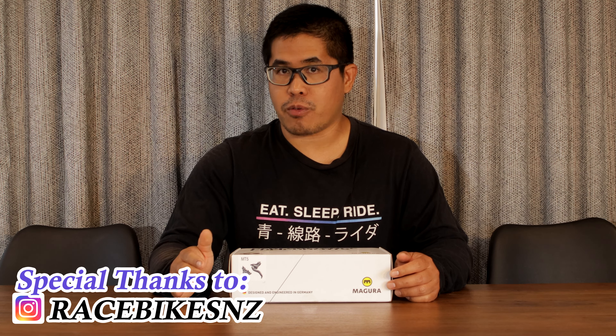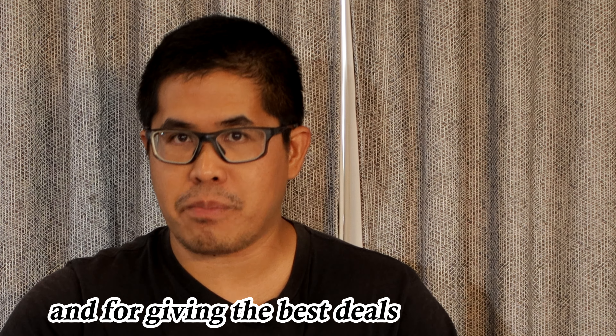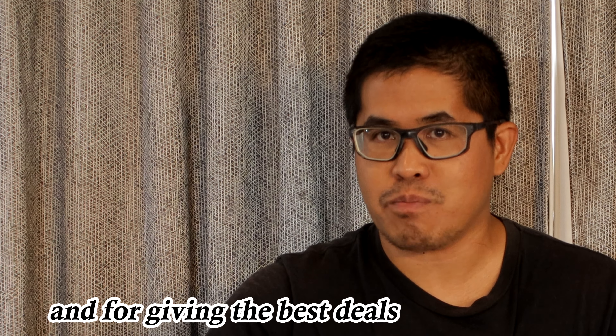Time to unbox my favorite brake set by far. Yes it's a big claim, but I have tried the SRAM and I have tried the Shimano — even this one is not perfect — but man it never let me down. I have been using this brake setup for a long time. I am convinced it's time to swap all of my brakes on all of my bikes to this setup.